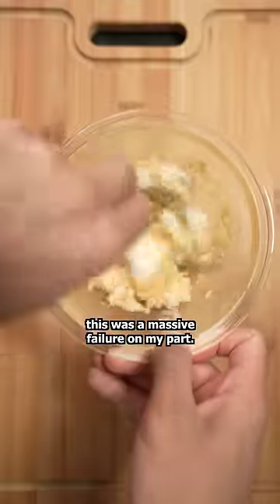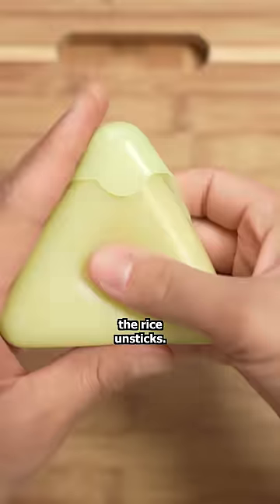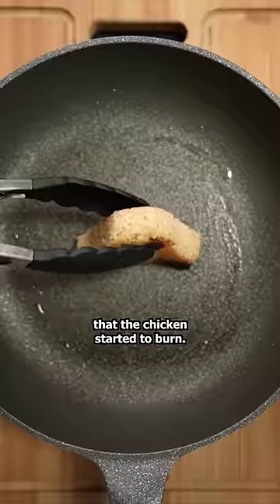I'll say right from the start, this was a massive failure on my part. When you mix curry with sticky rice, the rice unsticks. If only you knew how many times it fell apart off camera. I figured by pan frying it, the golden crust would almost stick it together, which it kind of did, but it took so long that the chicken started to burn.